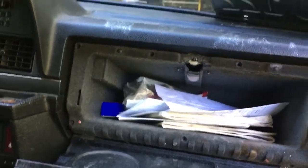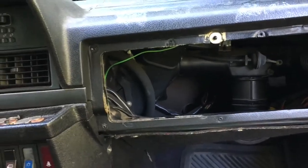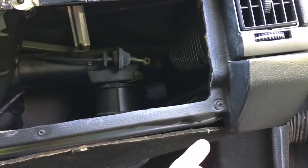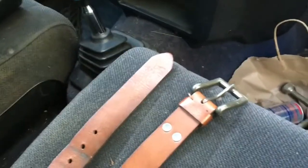In order to get the glove box out, you just remove the screws around the edge — there's four across the top, three in the middle, then one there and one under there. Once those are out, the glove box comes out.